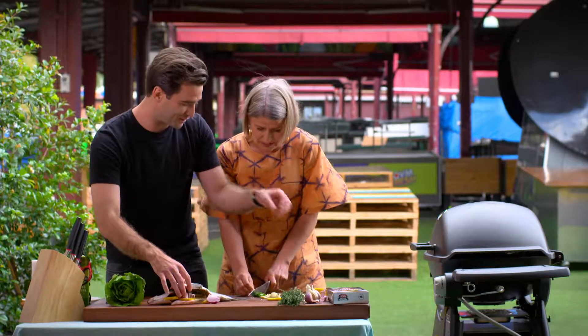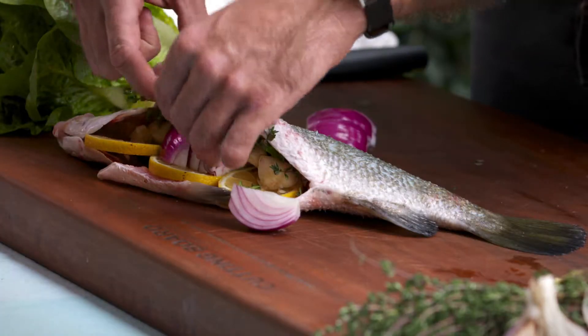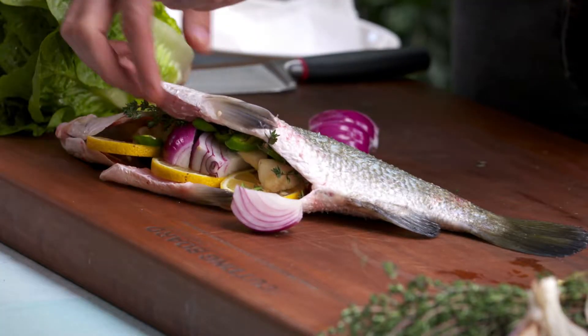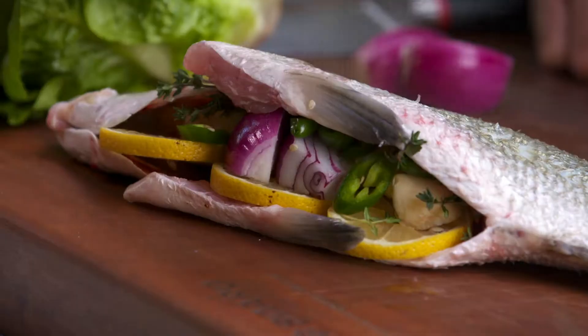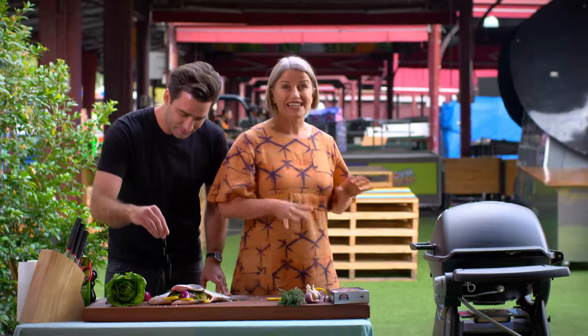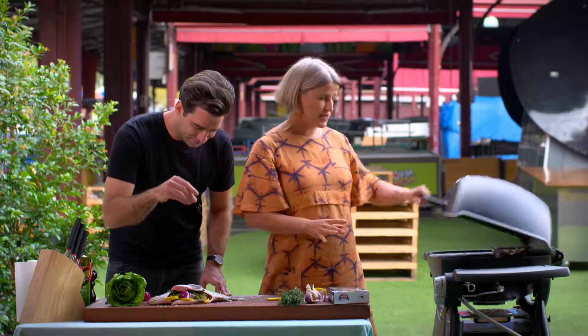I probably should've got a bigger fish — it's lovely. How good does that look already? It's really nice, already looking really beautiful. We're going to give them a bit of a spray with some olive oil. A bit of salt. So we're going to check the barbecue now to see how the wood chips are going.